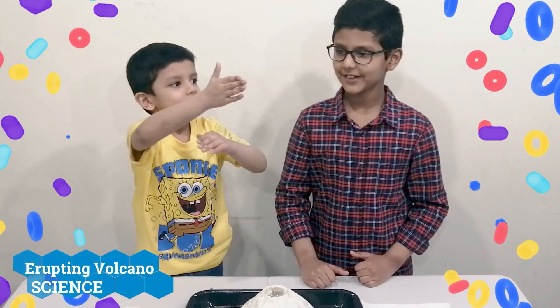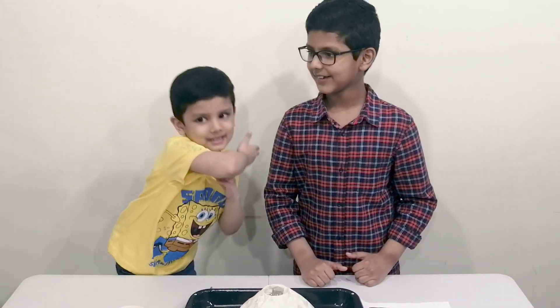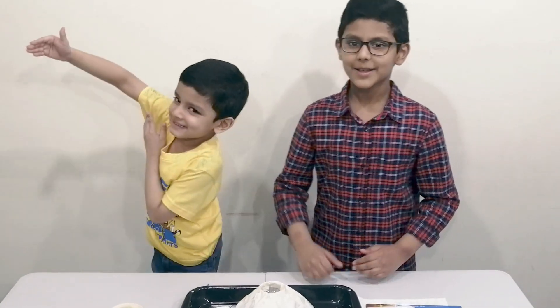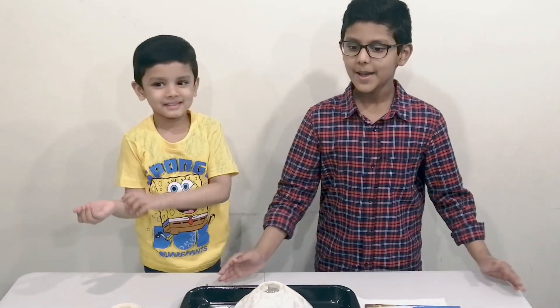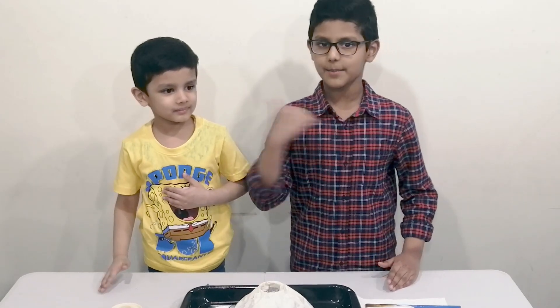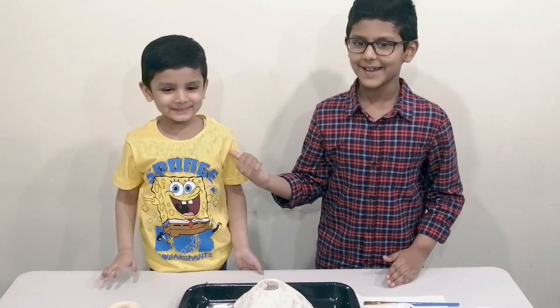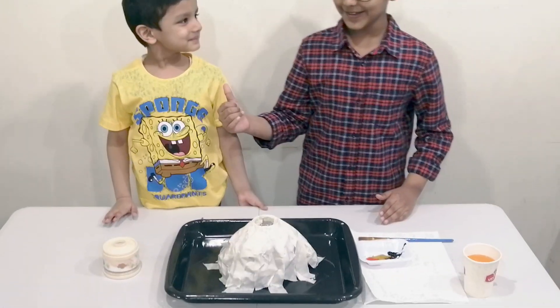Welcome kids to the Kiddos TV channel. My name is Shaheel and my brother's name is Muhammad, and today we are doing an experiment known as the erupting volcano.